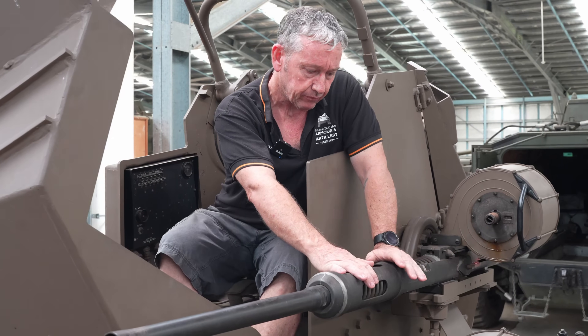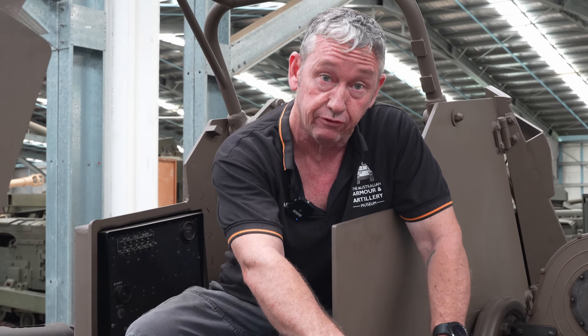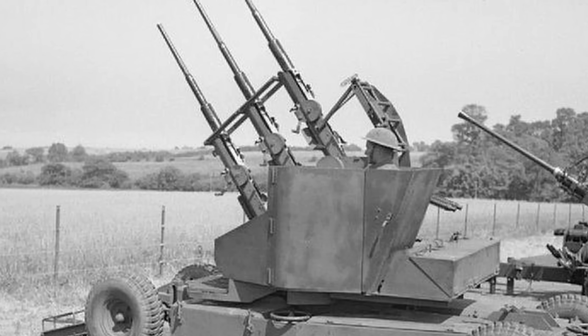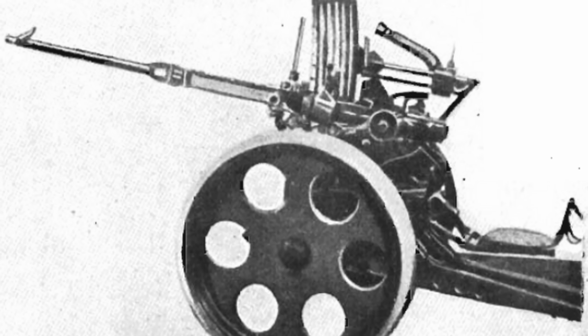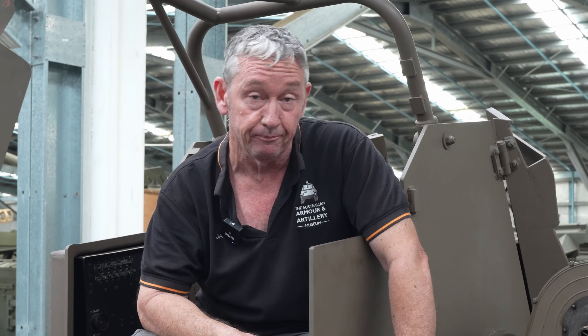The parts on this gun are reduced by about 47%, going from around 250 parts on the Ehrlichon down to 119 parts — much easier to manufacture. The cost of these guns also reduced dramatically, from about 350 pounds for an Ehrlichon to anywhere between 60 to 70 pounds for the Polsten 20mm cannon.